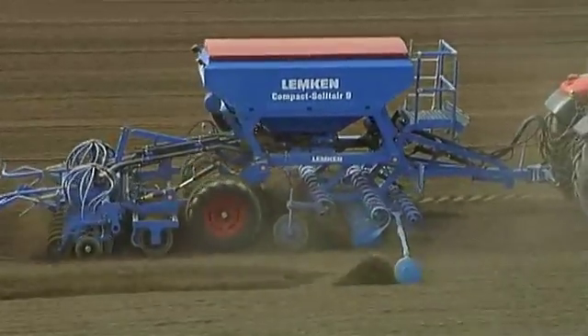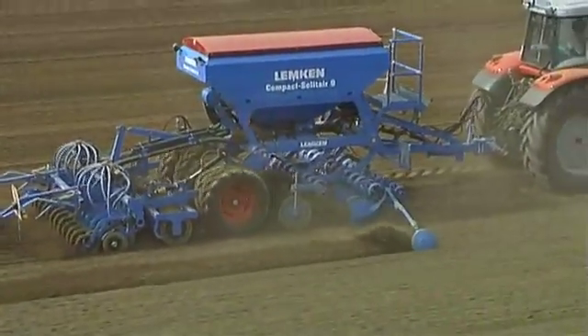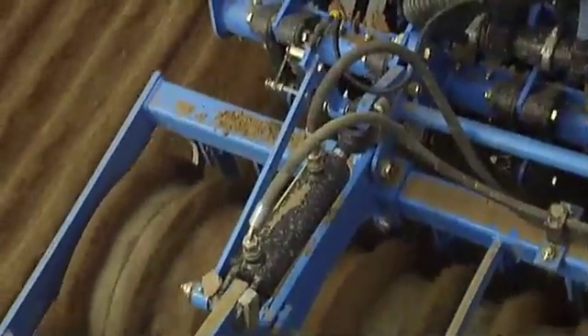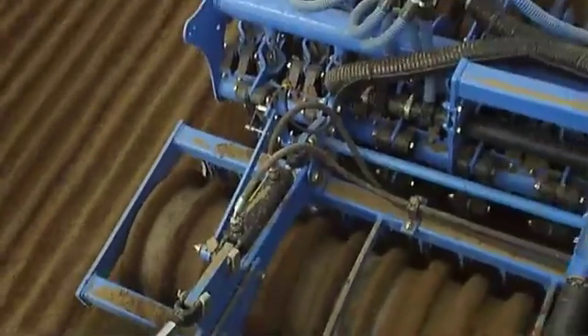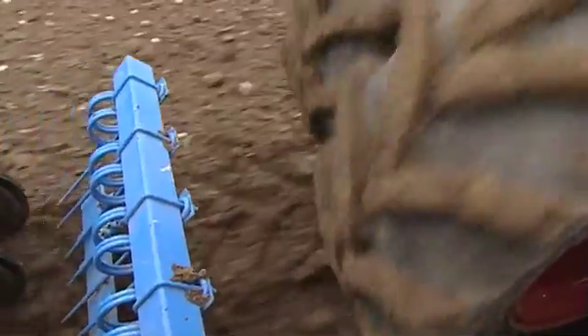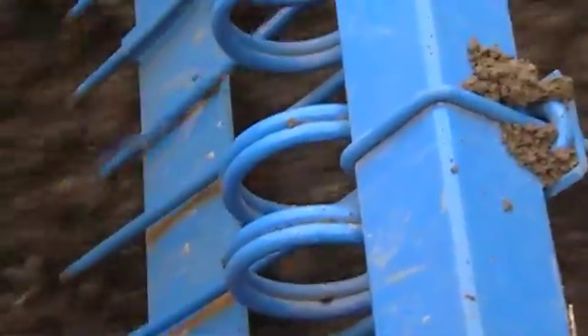A roller set between the wheels and coulter bar is recommended for row compaction. This additional equipment provides focused reconsolidation directly in front of the seed coulter and raises the degree of safety for successful tillage. For light and medium soils, the use of a comb harrow for the even distribution of soil is an economic alternative to the roller.